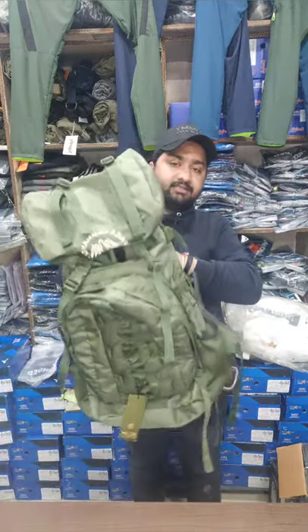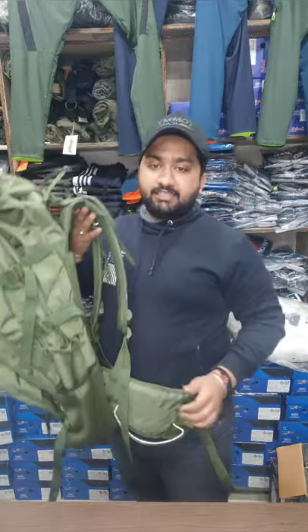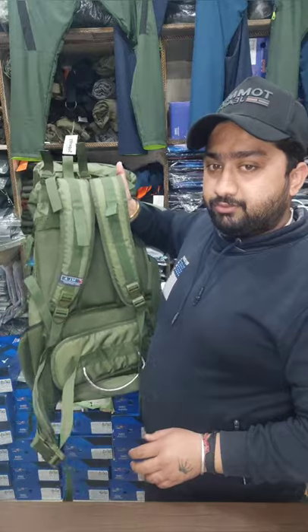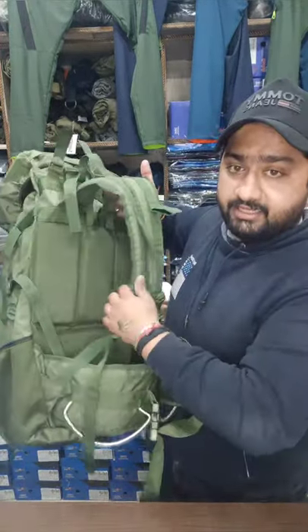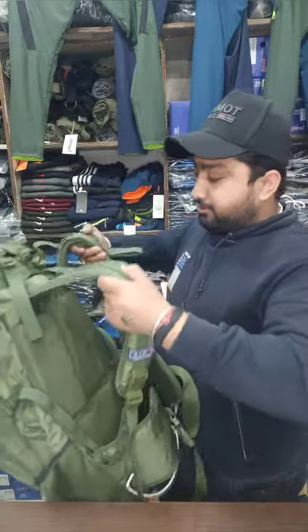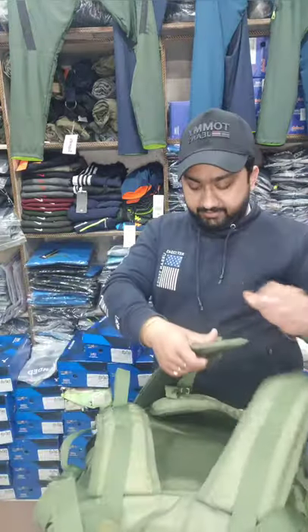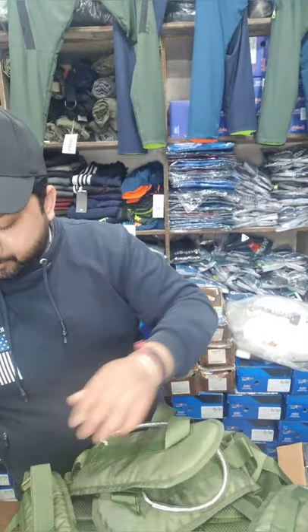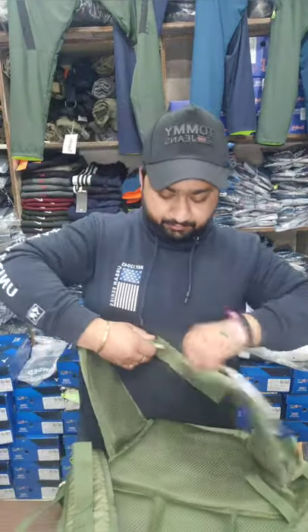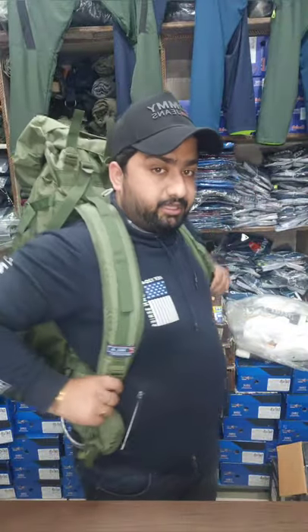This is my first bag. The capacity of this is 95L to 105L. You can see the back cushioning — the back cushioning is quite good, which will be comfortable. The back handling is quite heavy; you can put heavy weight on the back. I will show you all the specifications.